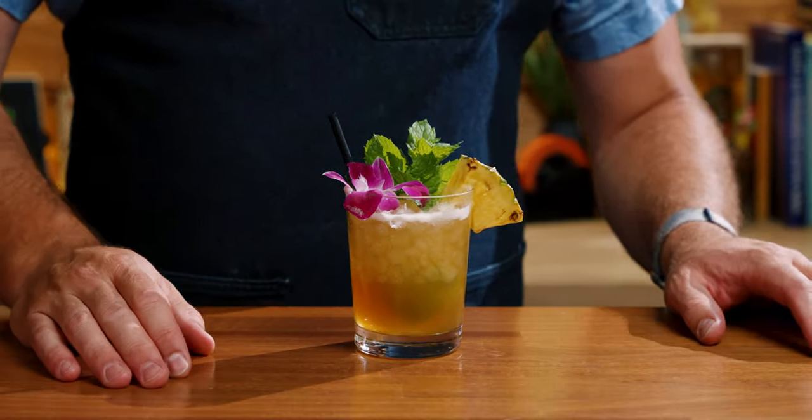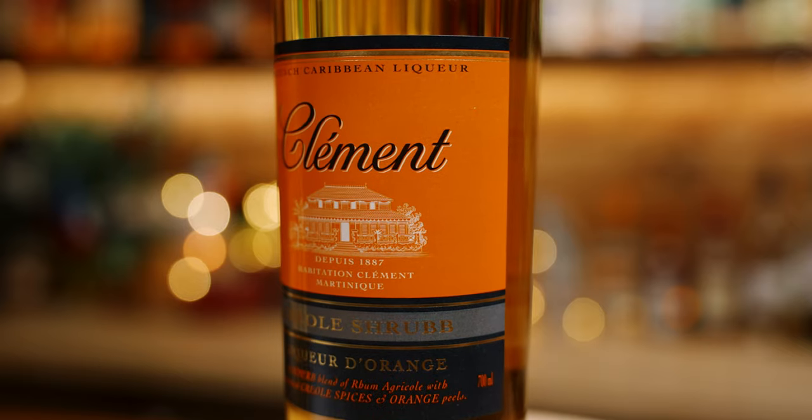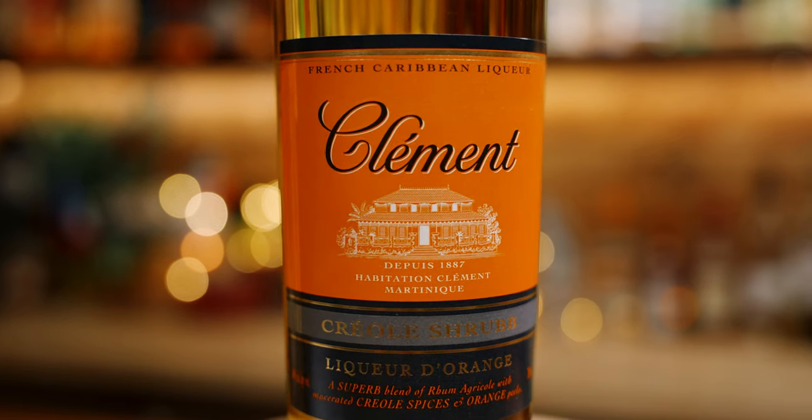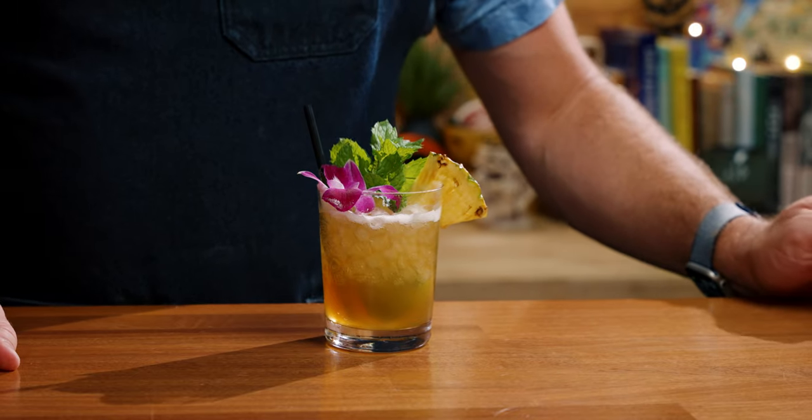It definitely tastes the Caruba, and then you get those little subtle notes from your orgeat and both orange liqueurs — Grand Marnier and Clement Creole Shrub. I believe Garrett Richards' bar, the Sunken Harbor Club, uses a house orange curaçao that's a mix of Clement Creole Shrub and Grand Marnier, so I think that's where that's coming from. It's nice to use something a little bit different instead of always reaching for Pierre Ferrand Dry Curaçao. As far as looks go, you don't really get a prettier Mai Tai than this one.